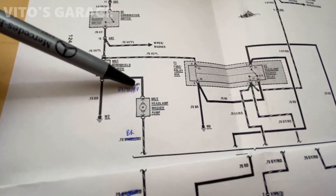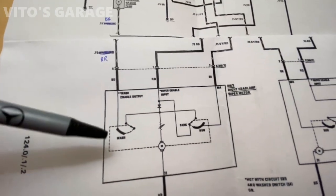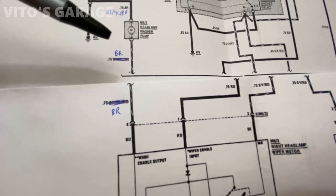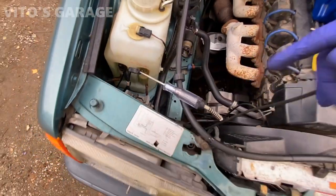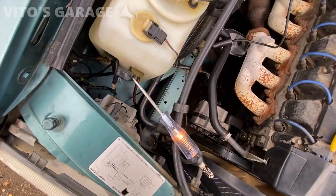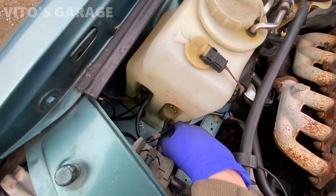Now we're going to test the ground. After confirming 12 volts of power, we're checking this brown wire, which goes to the headlamp wiper motor and then to ground. I have the test light connected to the brown ground wire and touching positive - and we do have a good ground. Everything is working here, so I'll go ahead and reconnect the connector onto the washer pump.